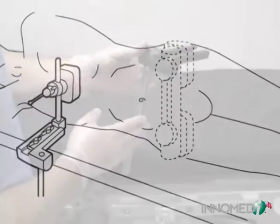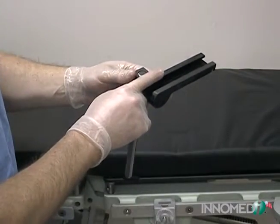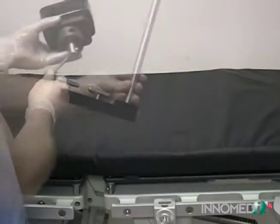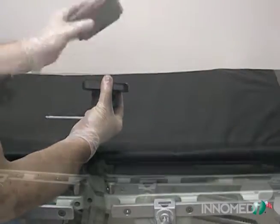The Wixen Stuhlberg anterior trunk support consists of one table attachment which utilizes existing table clamps, one base slider with stainless steel upright, an adjustable pad block, and a foam pad treated with a cleanable coating.